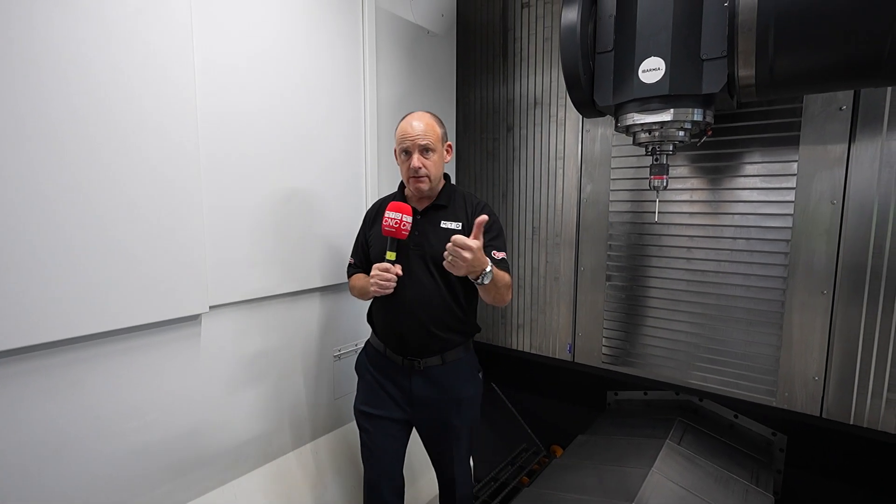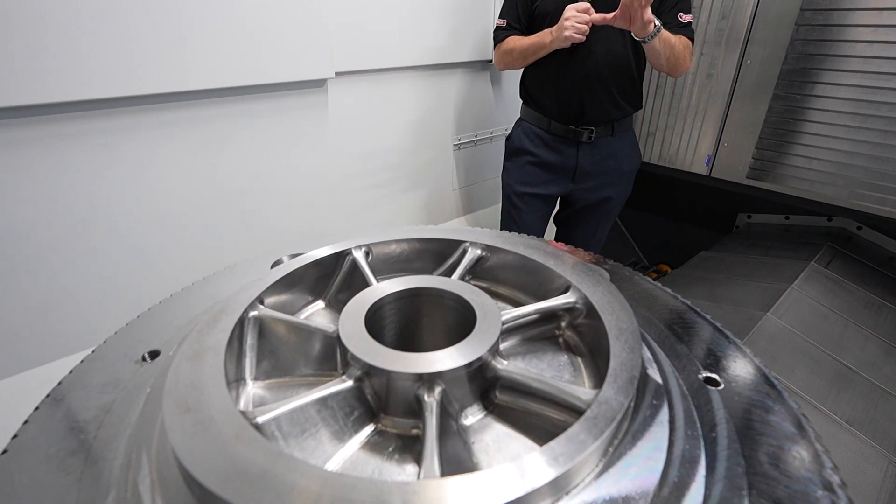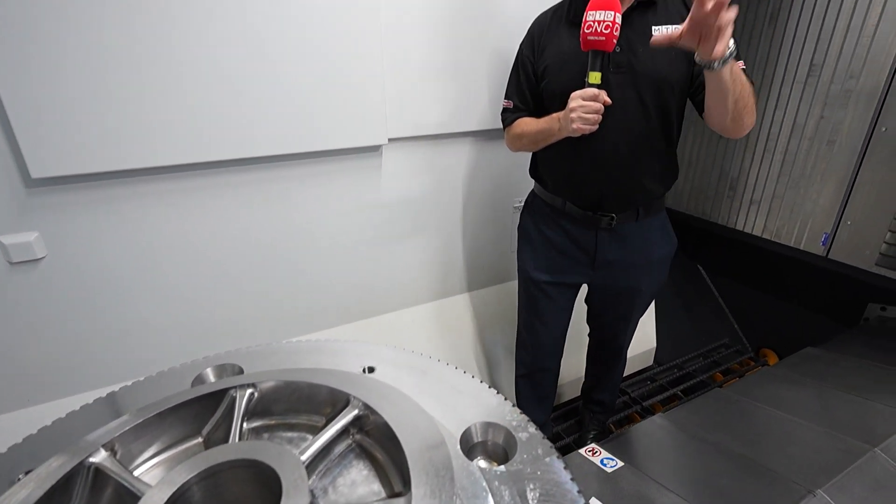So whether you're milling, five-axis machining, turning, grinding, burnishing — whatever those processes you are looking to do on those high-value parts — this particular range of machines is something that could be ideally suited to your machine shop.